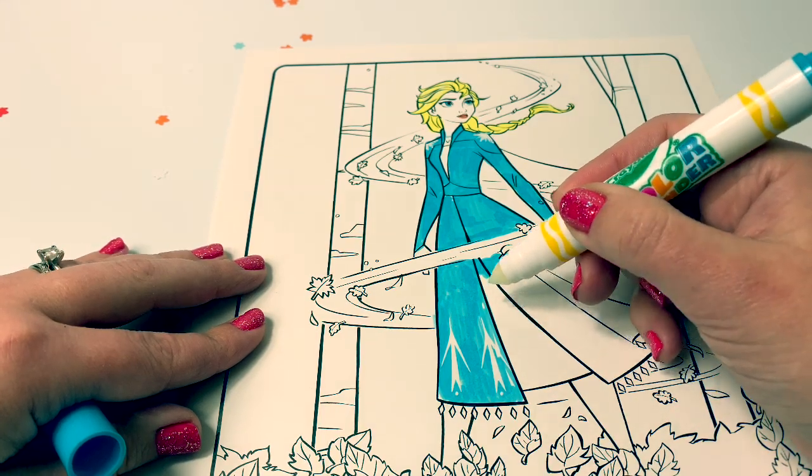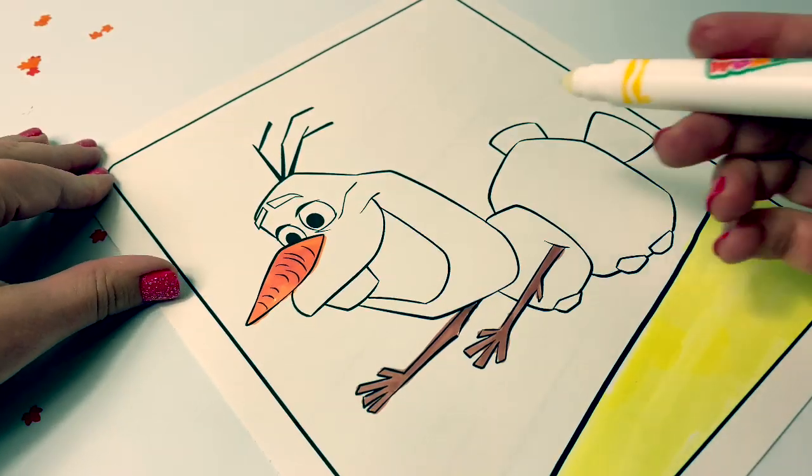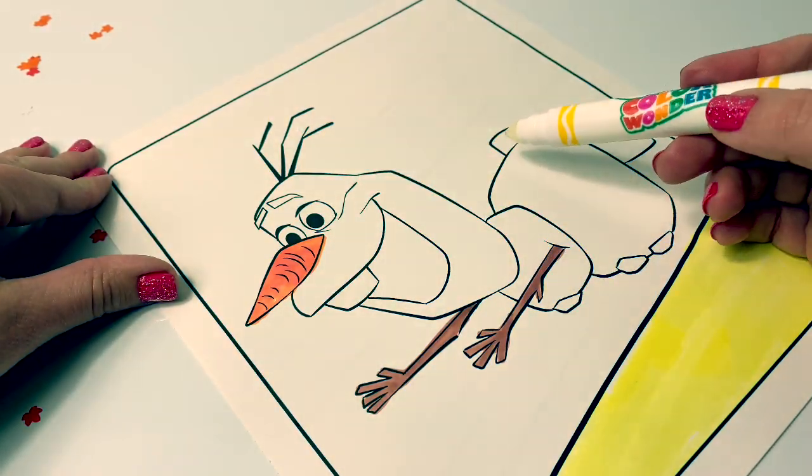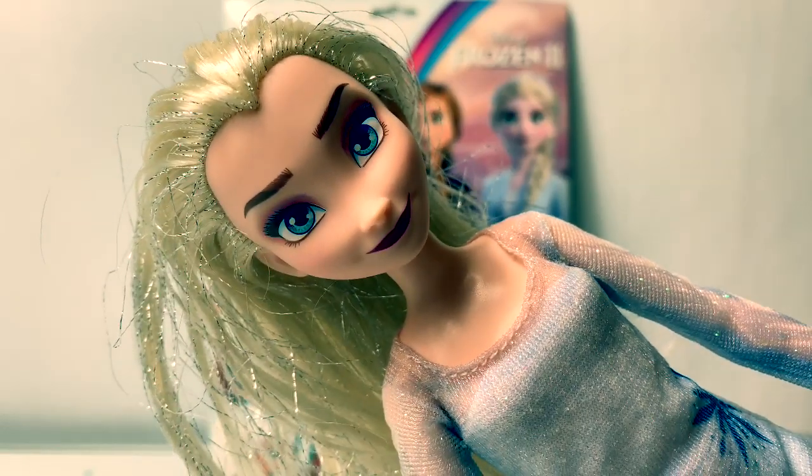These hidden designs are so cool! Hello friends! Hola amigos! And welcome to Fun Toys Mundo!